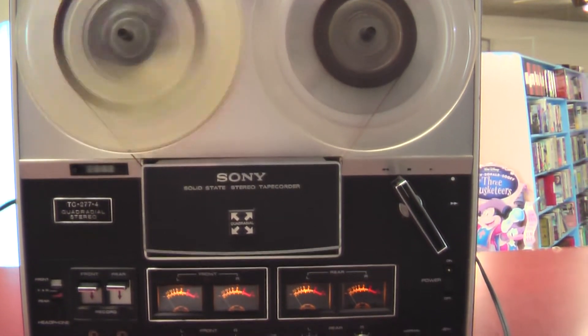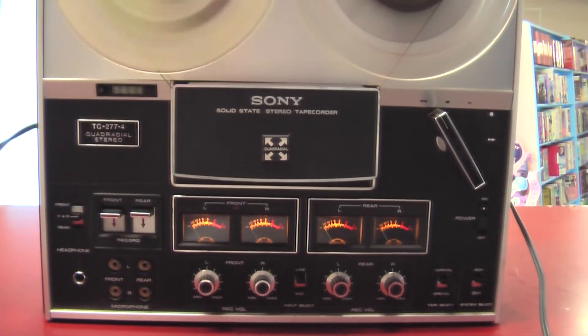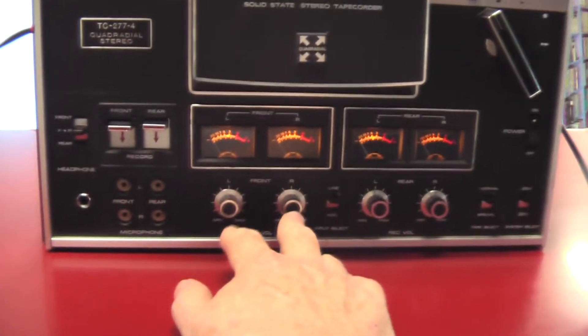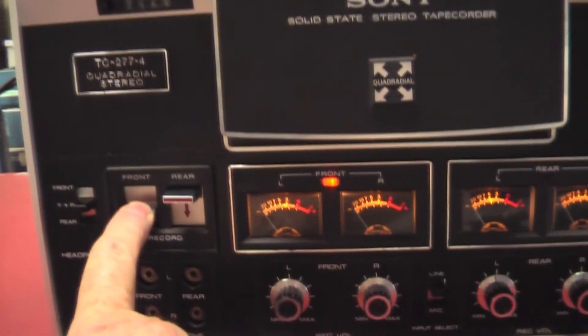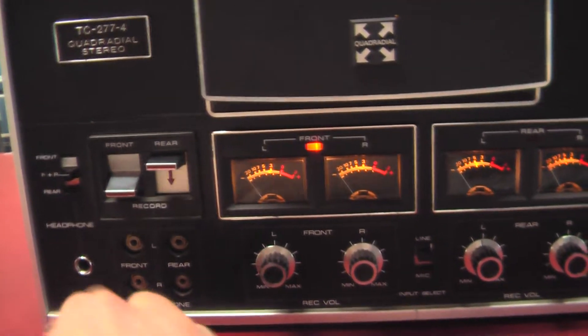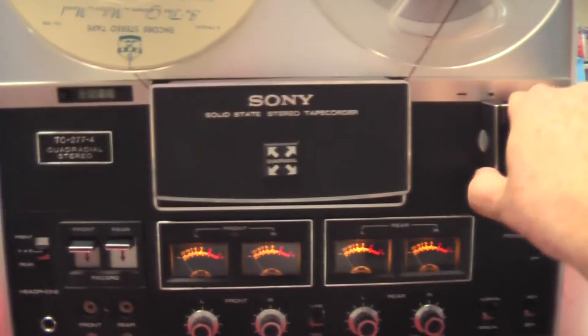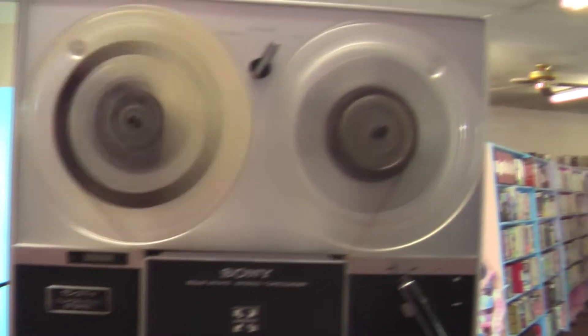I've tried putting inputs into this from external sources and I get sound, I get the VU meters. When you hit record it lights up there showing your recording, and the second one there's for the other side. But I'm not real familiar with how you do this, and I really didn't get anything off of it — it could probably be me.